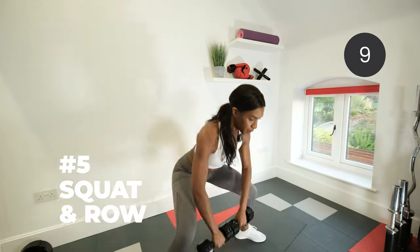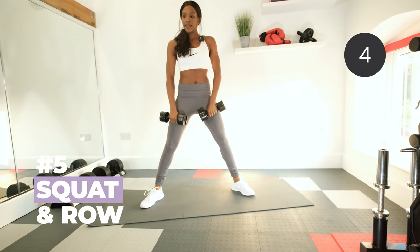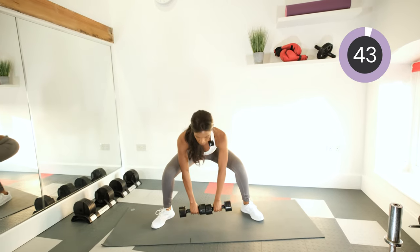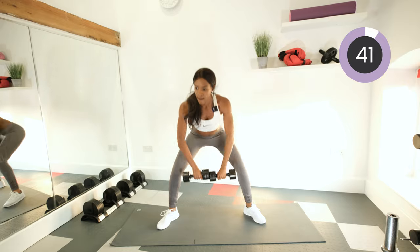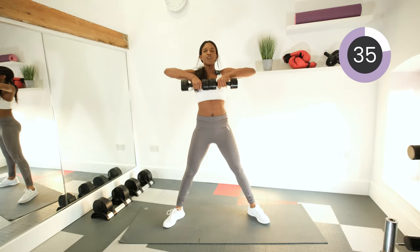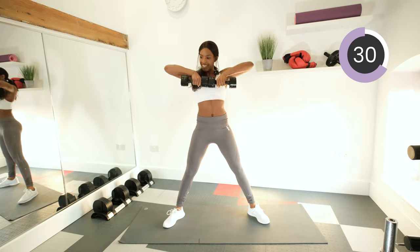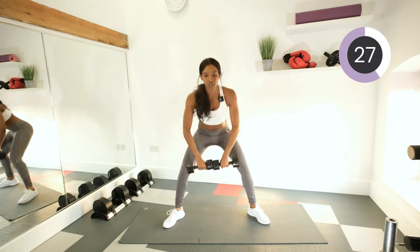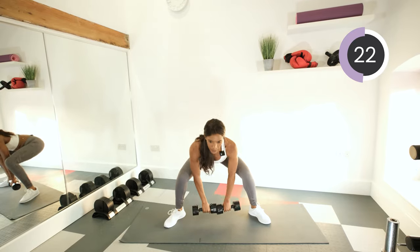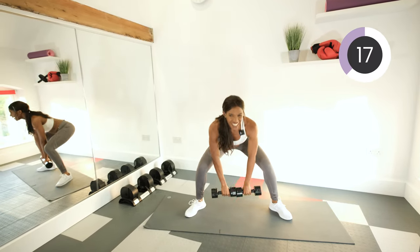Back to standing — sumo squat and upright row. Toes facing out, narrow grip, weights go down to the floor and pull up. Squeeze your glutes on the way back up. Really work those glutes and top of the back and shoulder muscles as well. I love these exercises — working all over the body. It means you get twice as much done in half the amount of time.